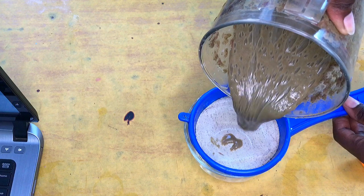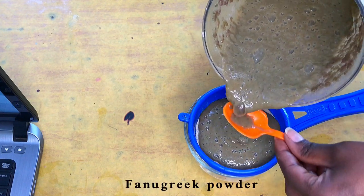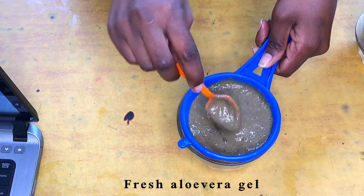I mix my own ayurvedic hair masks by putting my ingredients in a blender and then sieving it. This mask contains bentonite clay, fenugreek powder, dried hibiscus, and aloe vera, which I picked fresh from my garden and extracted the gel.